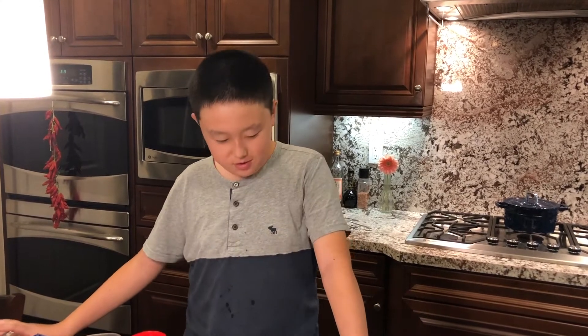Hey guys, welcome to another episode of Teenager Who Cooks. Today we will be making more Korean food. The dish of the day is Korean tofu stew.